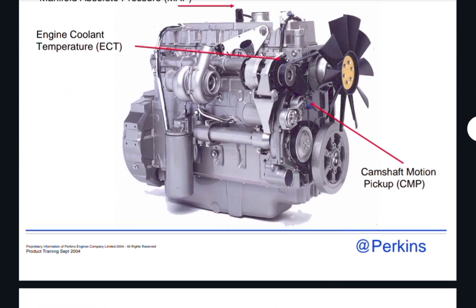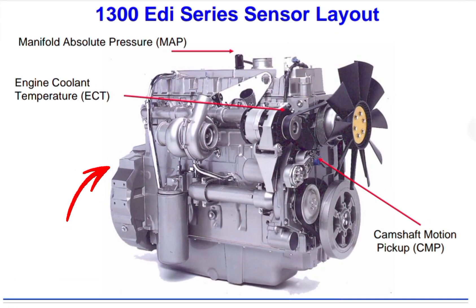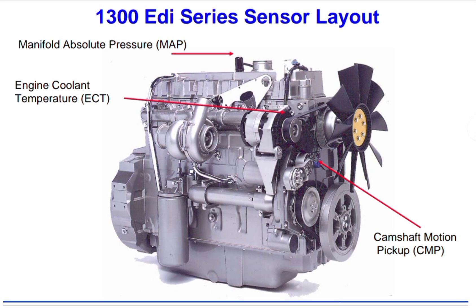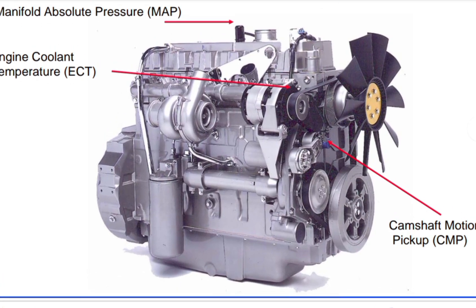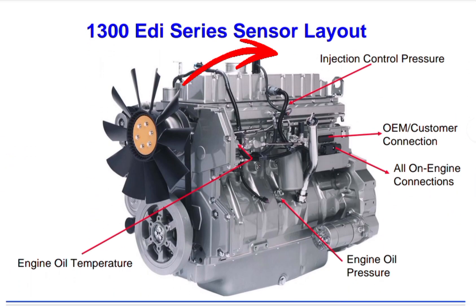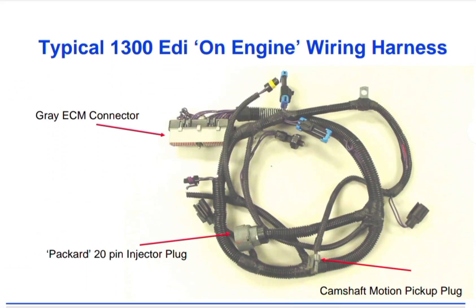As you can see here, there are some sensor locations which play a very important role in initial start. You can see the manifold absolute pressure (MAP) sensor on top of the valve cover, the ECT engine coolant temperature sensor, and the cam shaft motion pickup. Also shown are the injector control pressure sensor, OEM customer connectors, engine oil temperature, and engine oil pressure sensors.